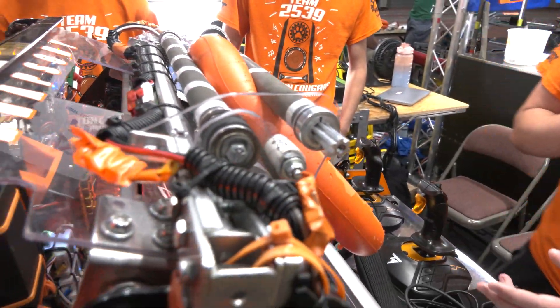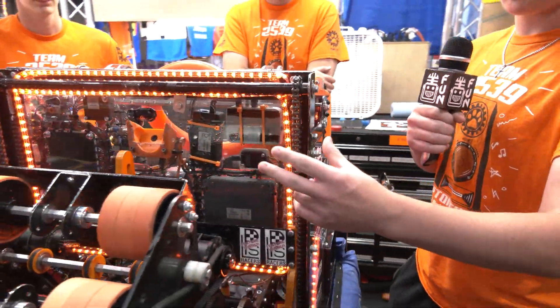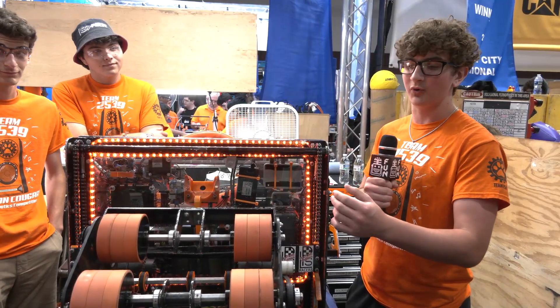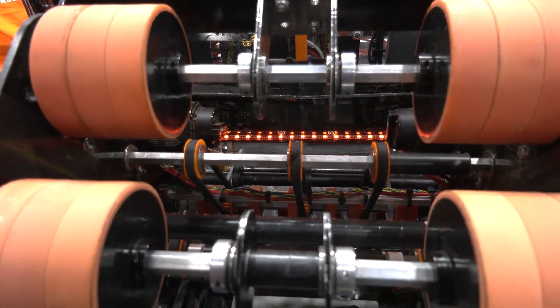We then come to the shooter where we used a double wheel to shoot, because the single wheel testing didn't go as well as we expected, so we decided the double-wheeled shooter would be better.